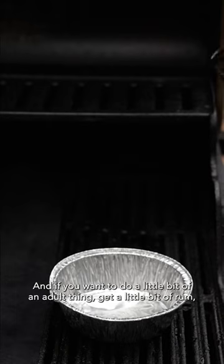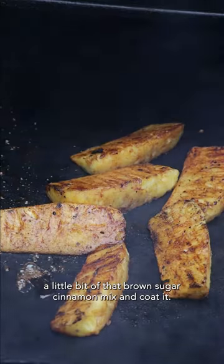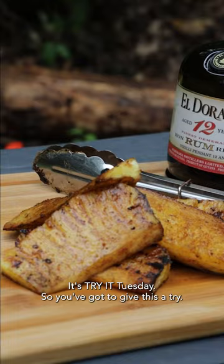And if you want to do a little bit of an adult thing, get a little bit of rum, a little bit of that brown sugar cinnamon mix, and coat it. It's Try Tuesday, so you've got to give this a try.